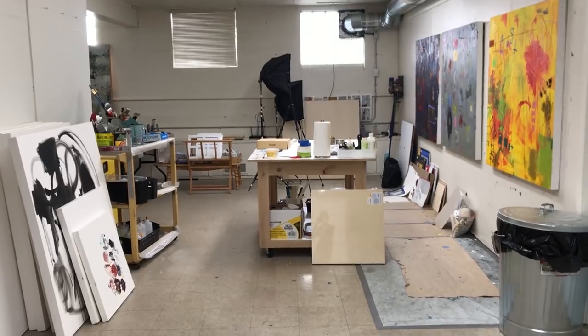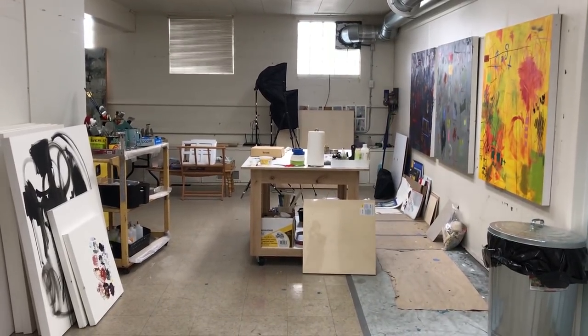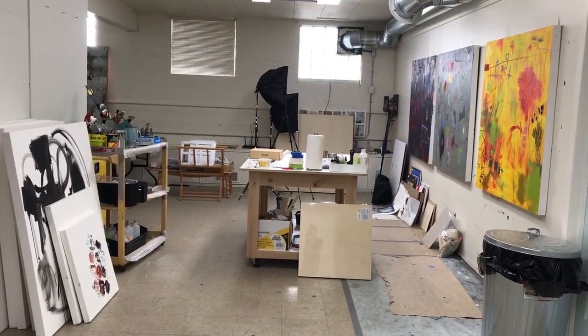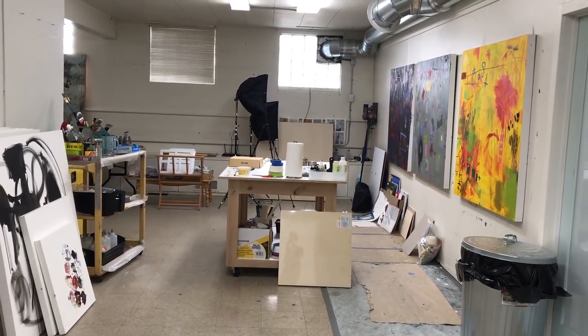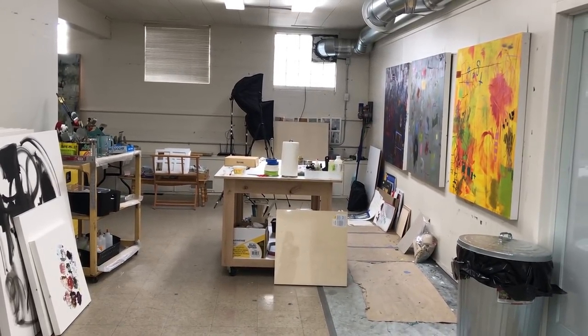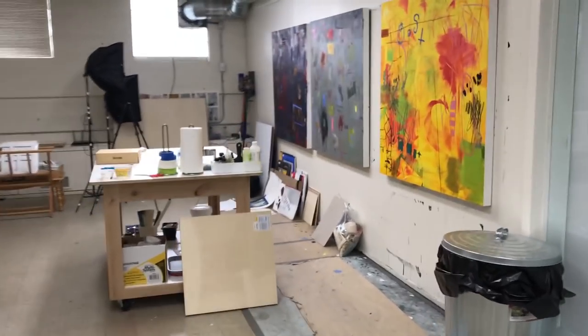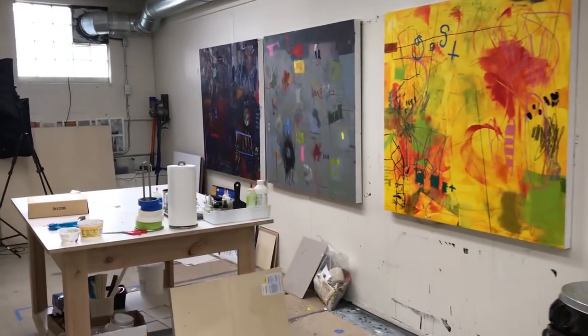I'm renting this studio and I'm lucky because it's quite large. It's part of an old Grange Hall where they used to have a lot of big activities, but it was basically vacant for about 30 years. Now I have this area over here which I dedicate to cold wax and oil painting.